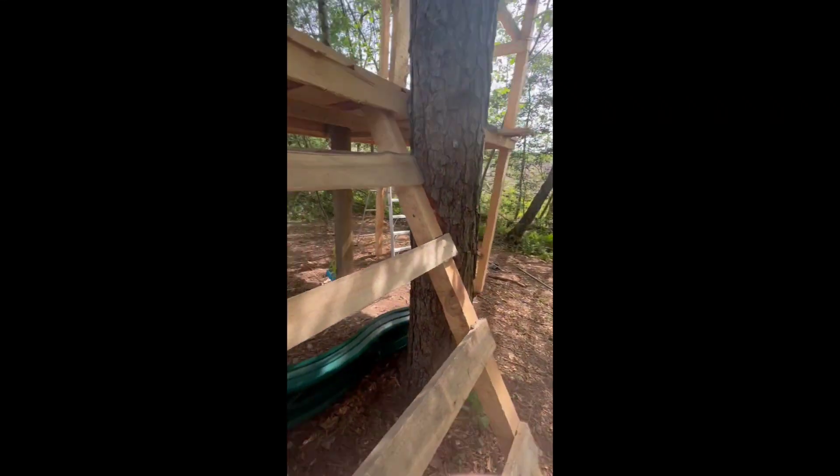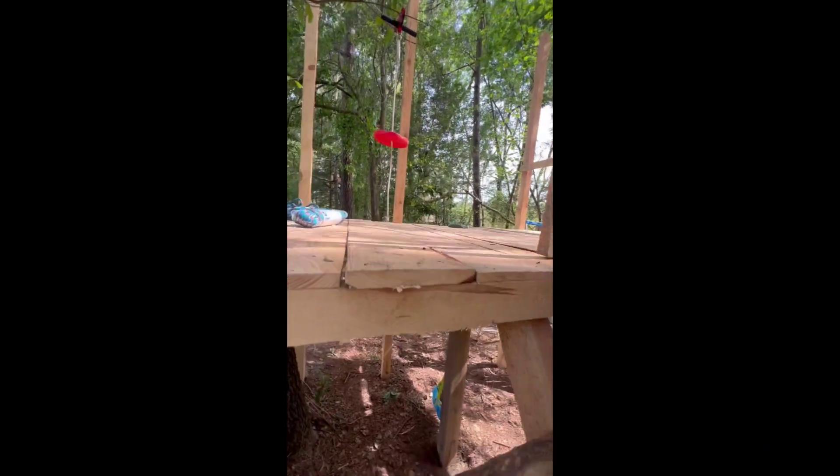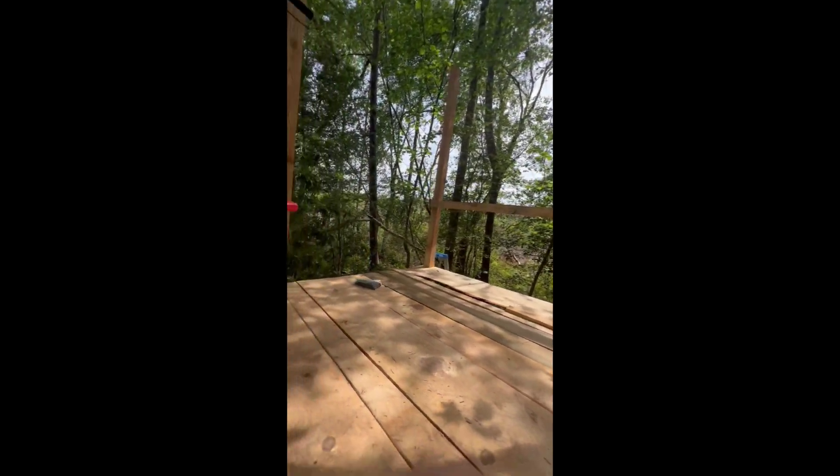The slide will be attached eventually. There are our boards — the boards are pretty much attached. We do need to do the sides, and we have the zip line still to go.